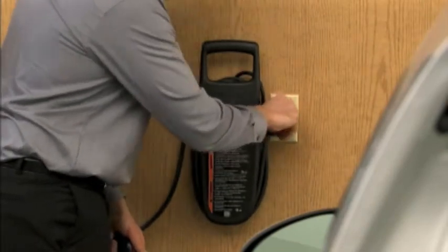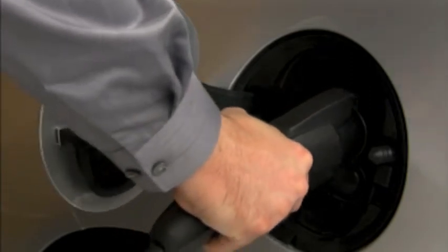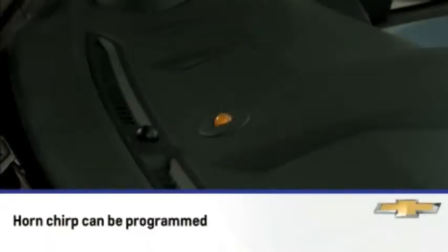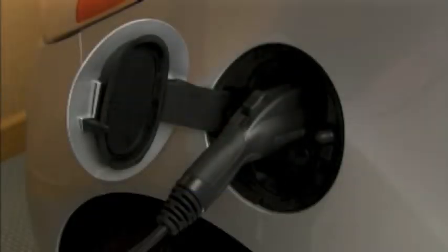Plug the charge cord into the electrical outlet. Plug the vehicle plug of the charge cord into the charge port on the vehicle. Verify that the charging status indicator illuminates on top of the instrument panel and a horn chirp occurs. It takes approximately 20 hours to fully charge from empty to full using 12 amps.